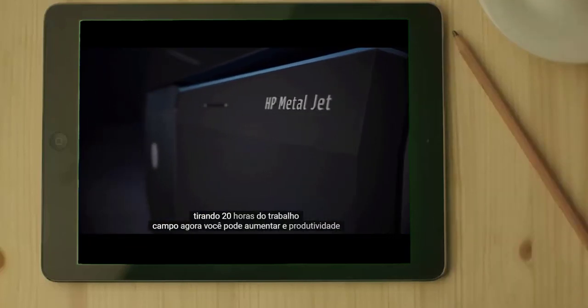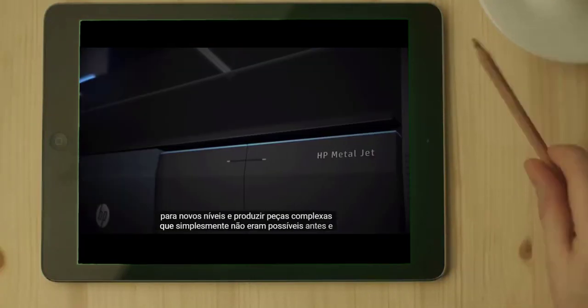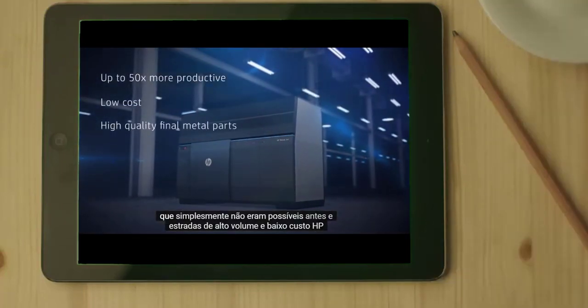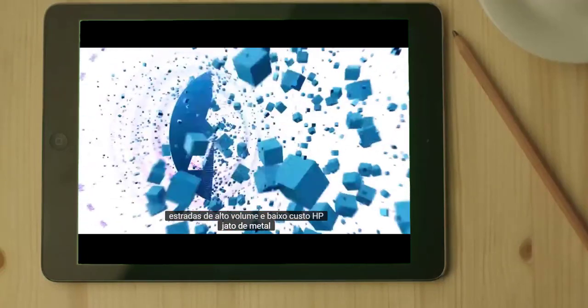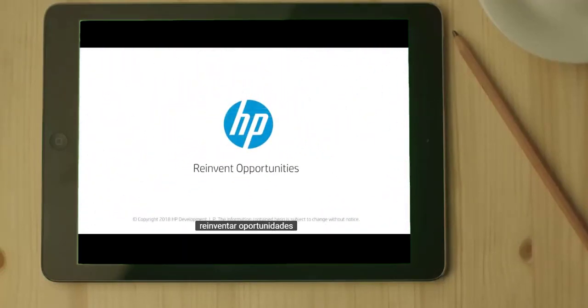Now you can raise your productivity to new levels and produce complex parts that were simply not possible before in cost-effective, high-volume runs. HP MetalJet — reinvent opportunities.